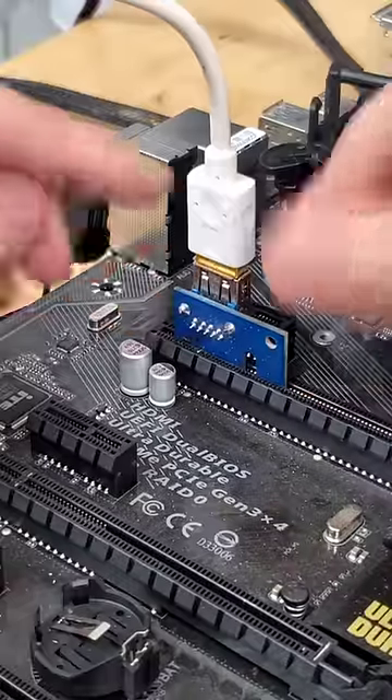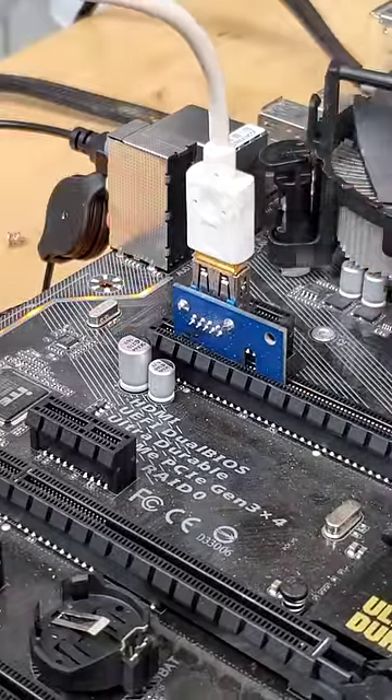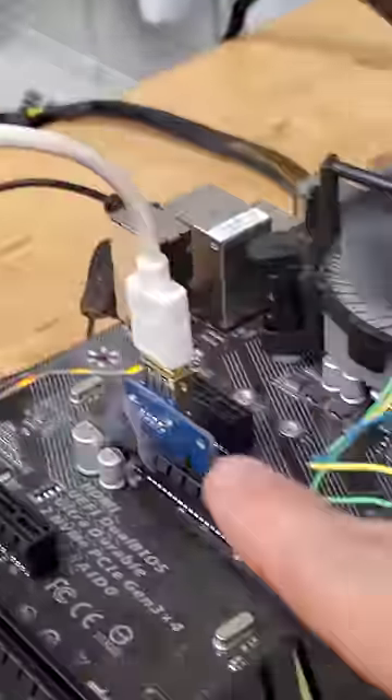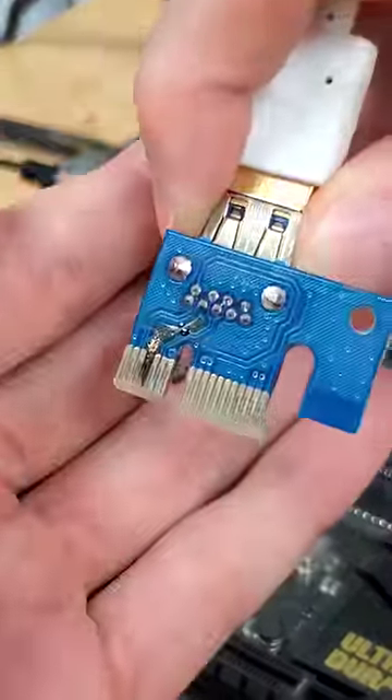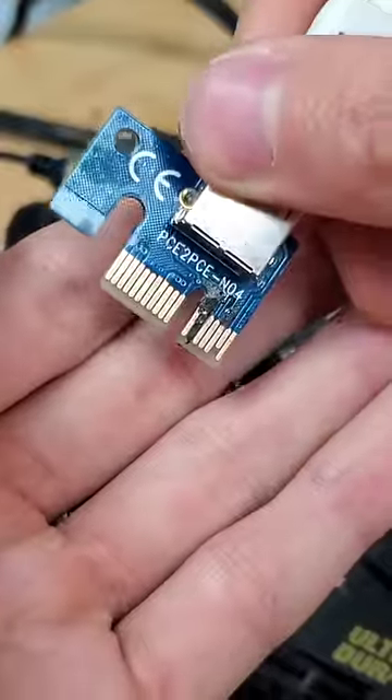And as we power on our computer, we can see that the circuit starts to smoke, meaning that there's definitely an electrical short going on between the pins. And taking a closer look, we can clear as day see exactly where the short's happening. How cool is that?